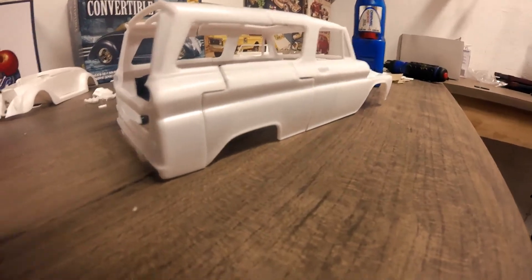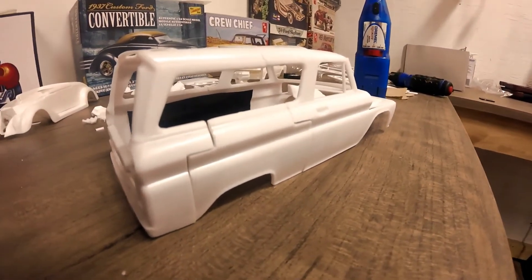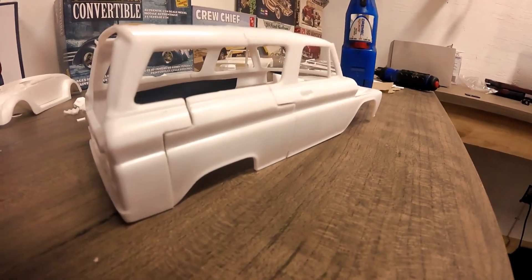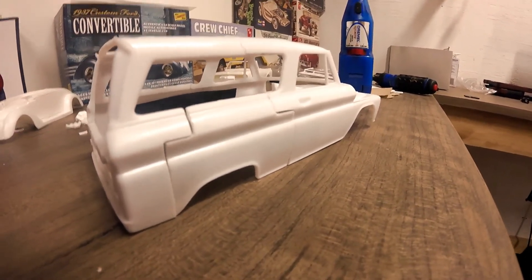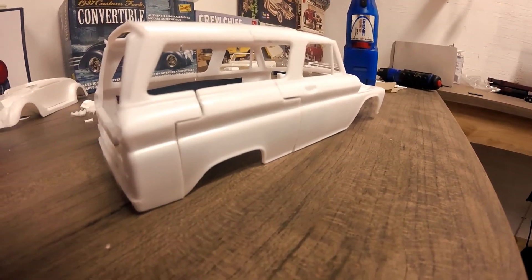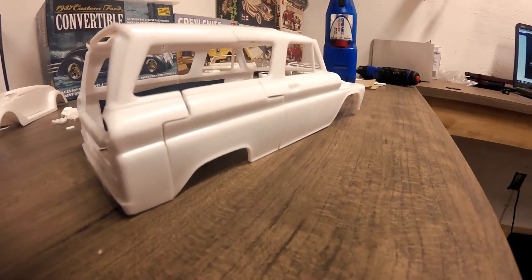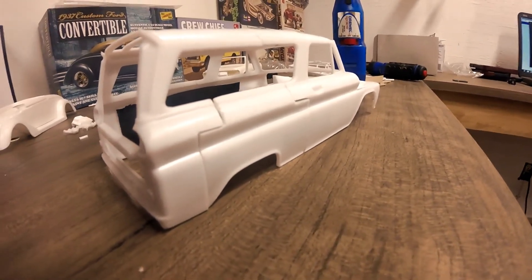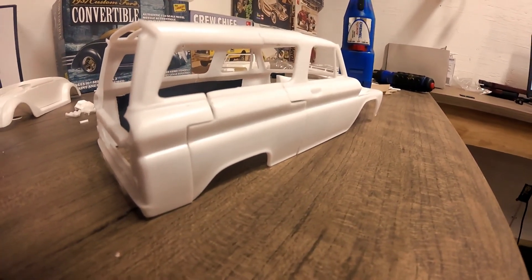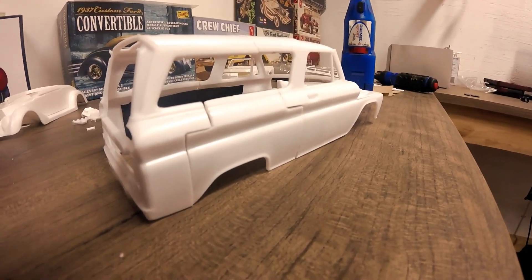It's gonna be a pretty sweet little build. The body is going to be up for sale, and you can buy more than one because I'm going to mold and cast them. That's it for today's vlog on the '61 Suburban build. Make sure you like and share and all that good stuff, and hit me up. Hopefully I get to be posting a lot more videos. Thanks a lot guys!